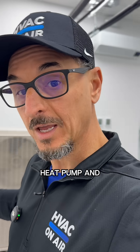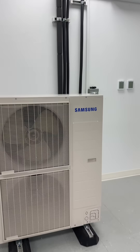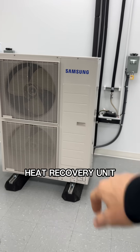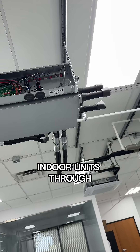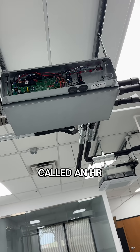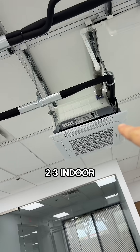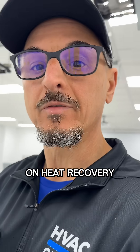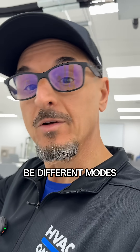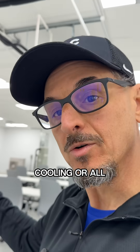So here's the difference between VRF heat pump and VRF heat recovery. When you have a VRF heat recovery unit, it's connected to three indoor units through an HR box — call it an HR changer. On heat recovery, these units can be in different modes. You could have one unit in cooling, two in heating, one in cooling, or they could all be in cooling or all be in heating.